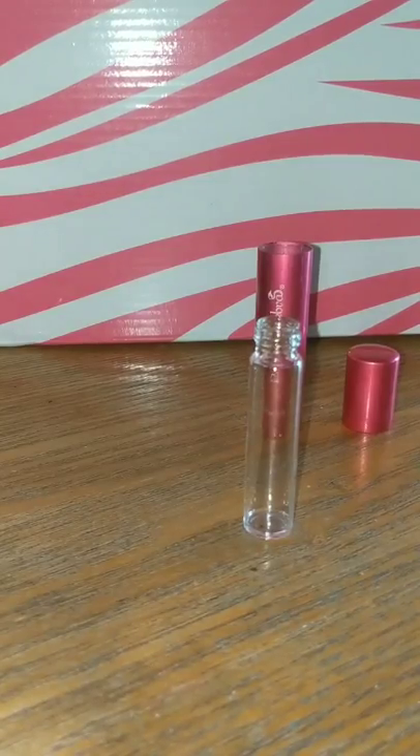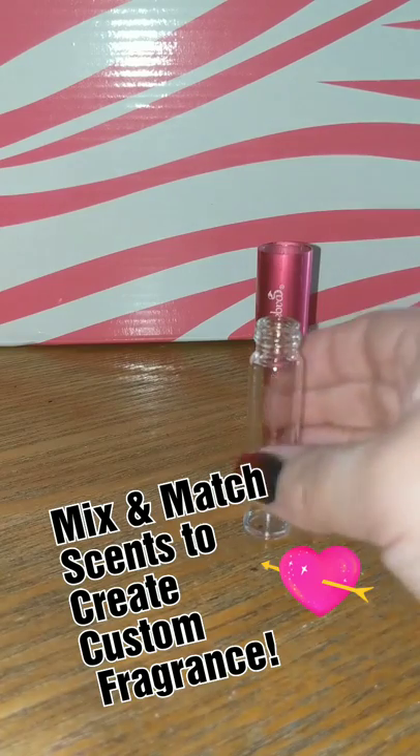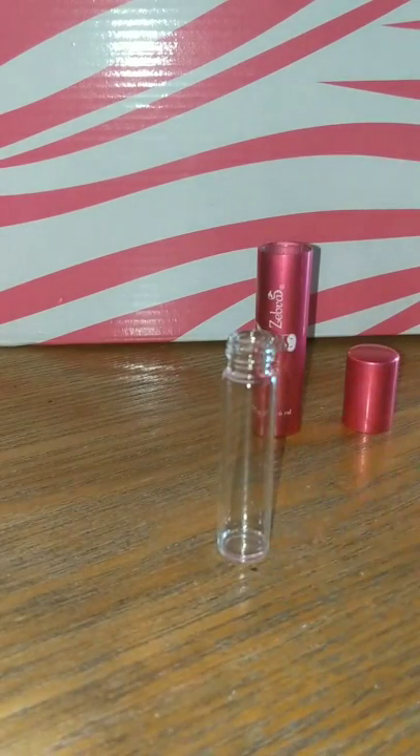Now if you're using it like I am today and just refilling it, you're all set to go. However, if you're trying to use a new fragrance or want to mix different fragrances together, you can simply wash this out with hot soapy water to give you a fresh bottle. Then you're all set to go.